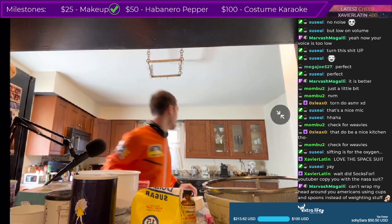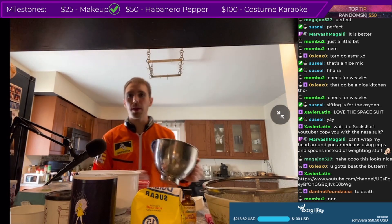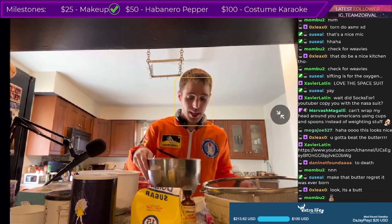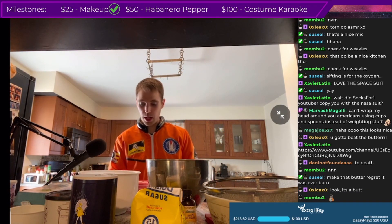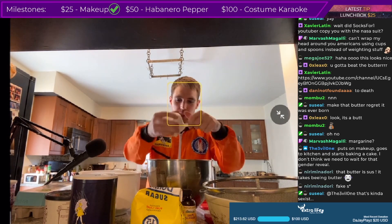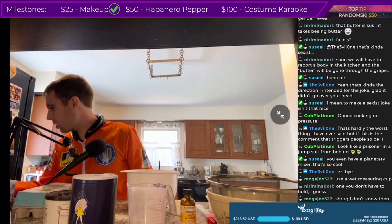Beat the butter and white sugar together in a bowl with an electric mixer. I need to get this sucker — okay, a cup of butter. That's a lot of butter. An entire cup! Can you get out of here? Leave, butter. Alright, beat the butter and white sugar together for four minutes.